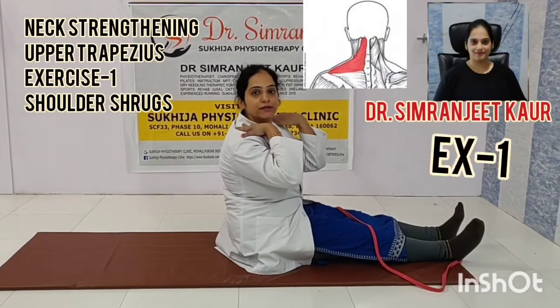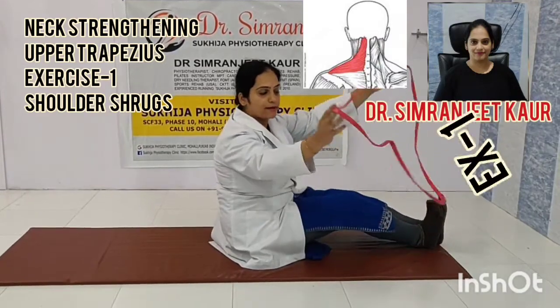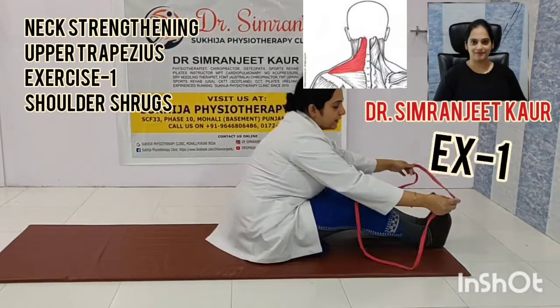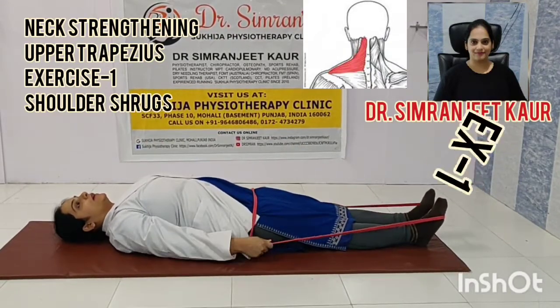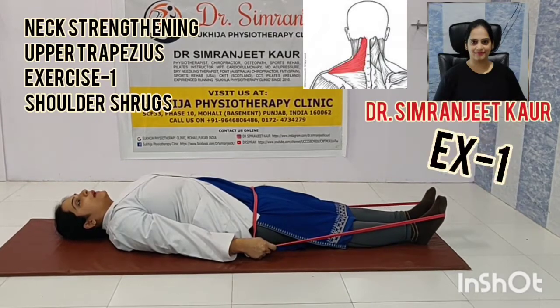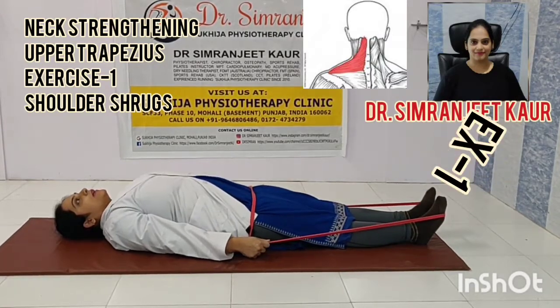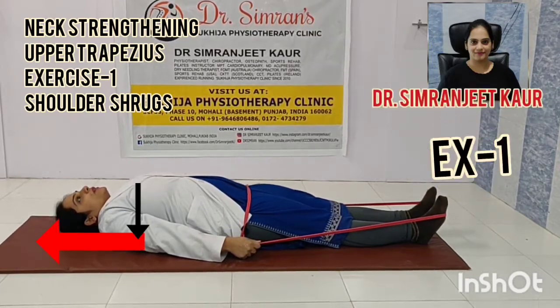Many of us feel that our neck is very heavy, our neck is paining. For them, this exercise is really great. You just have to take a loop band, put it on your legs and just lie down on your back. Take your shoulders broad so that you are pressing it towards the ground, and then at the same time take your shoulders up towards the head. Take it up and hold it for 10 seconds.